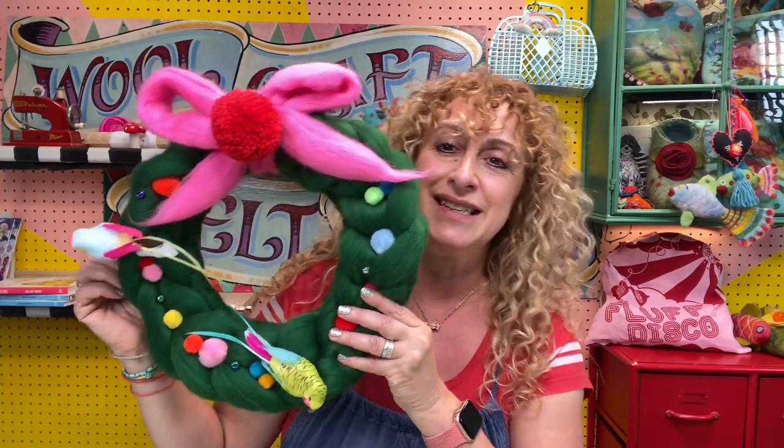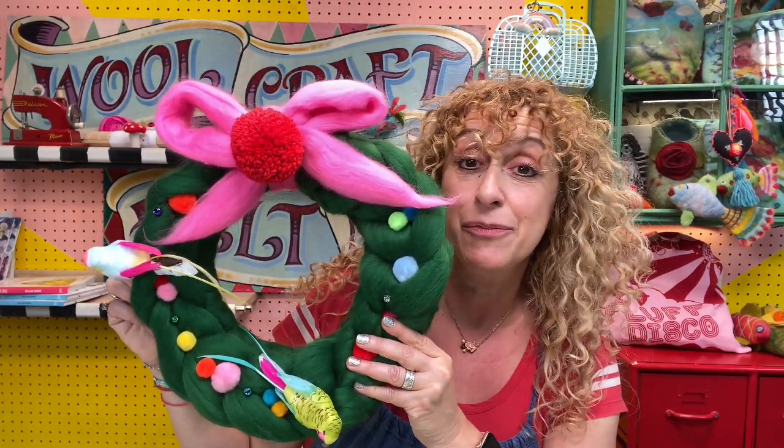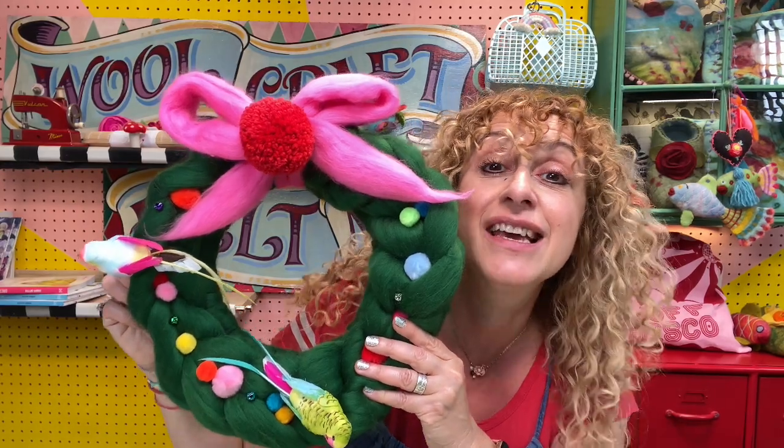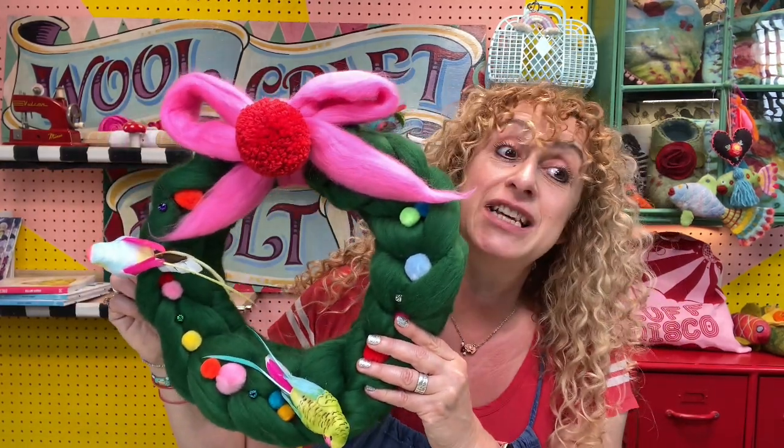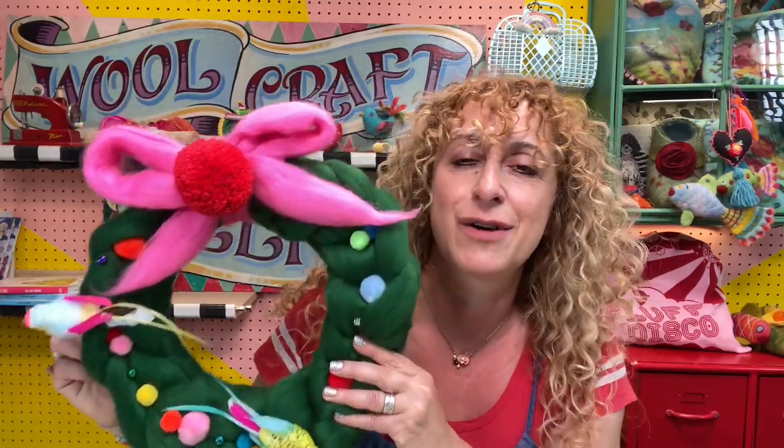So basically I am going to be showing you today — look at that gorgeous thing — how to make a wool tops wreath, which is actually really, really easy when you know how, and could potentially take as little as 10 minutes, although maybe allow half an hour.